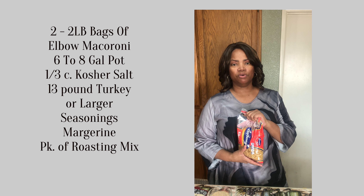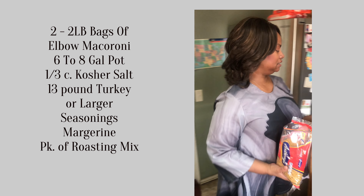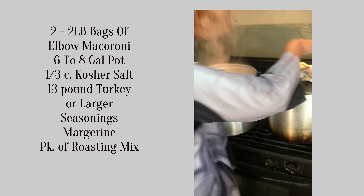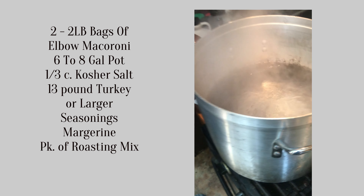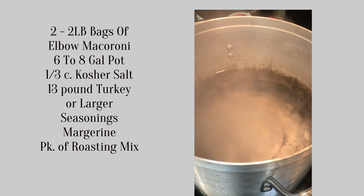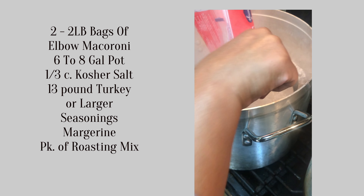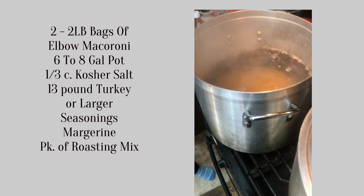Let's get the macaroni on first. I have a pot that's probably about six to eight gallons. I'm going to add a third cup of salt right into the water. And then stir that in. I'm doing that because I'm going to add my macaroni. This is two pounds — I'm making two pans — and then another two pounds.